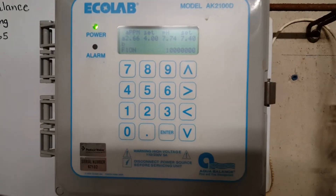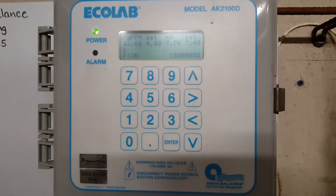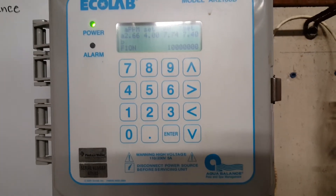This is the calibration video. If we ever need to calibrate when we call on our readings, this is how you do it.